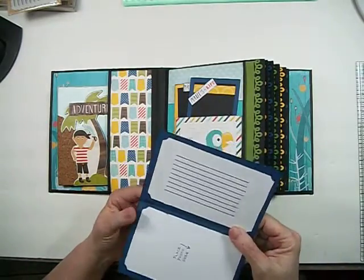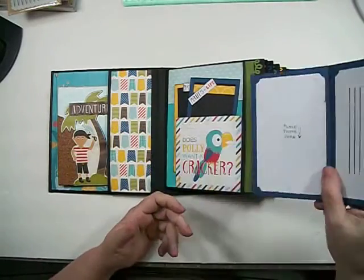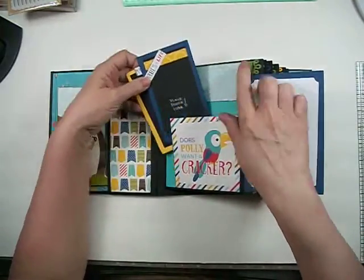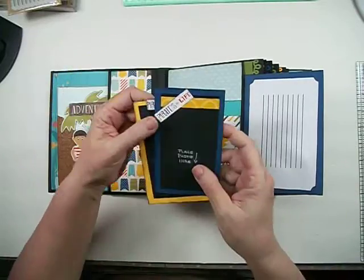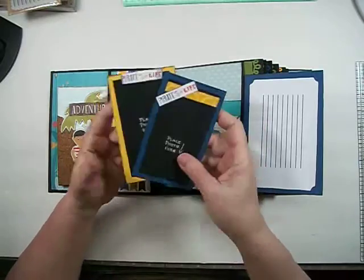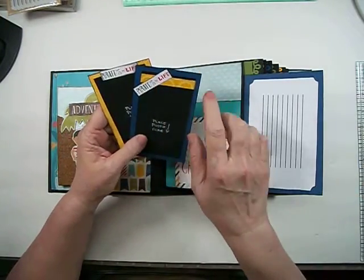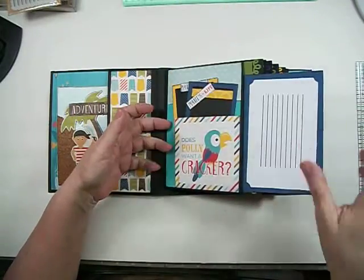On every page I used the Paper Smooches stamp and did a journaling spot. They go back in there and there's still plenty of room for other pictures. This was a cut-apart. The solid colored star cardstock was not part of the collection. These were from the very bottom of the paper — pirates on both sides — so I cut them out and attached them to the photo mats. That's page one.